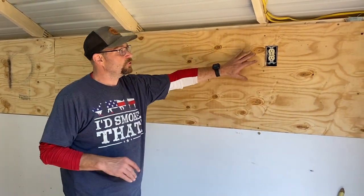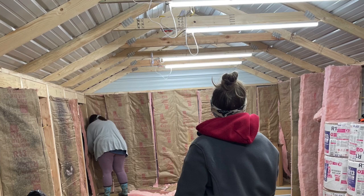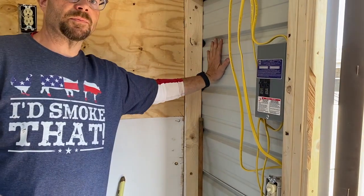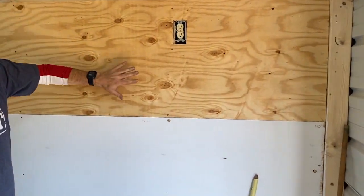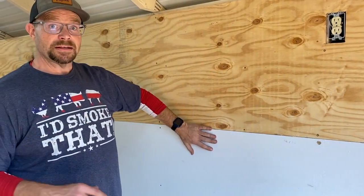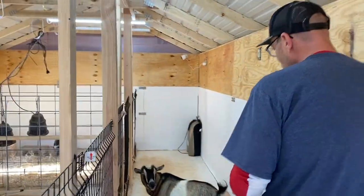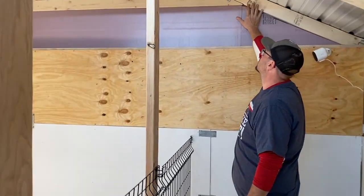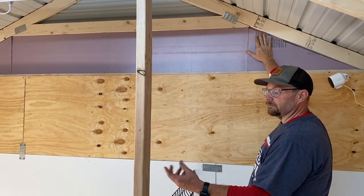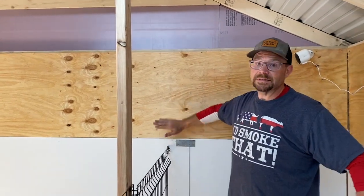Once we got all the electrical done, we started putting in insulation behind all of the walls. We have one more panel we still have to do. Before all this work, it was just a metal building with wood framing, and we built it out from there. On the walls we have insulation and then plywood. On the sides where we couldn't fit regular fiberglass insulation, we used foam board and we'll wall that off. We had to get done what we could because we knew we had little baby goats coming.